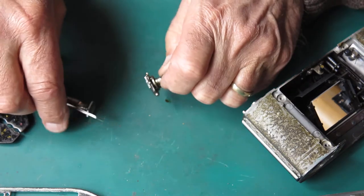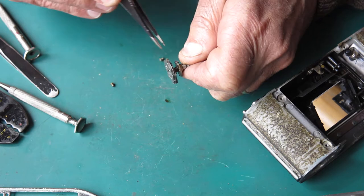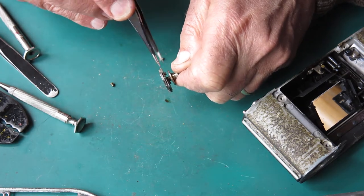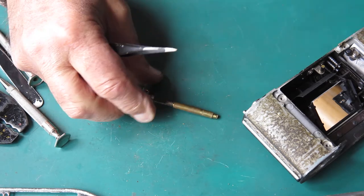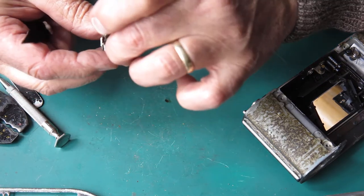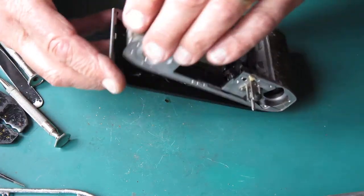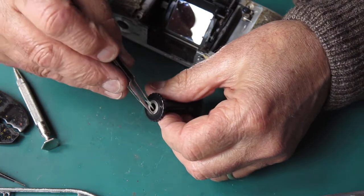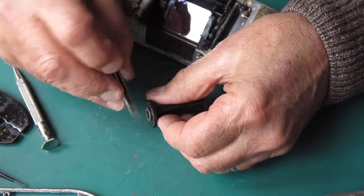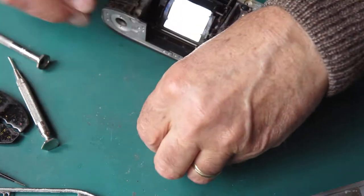I'll just recover those three screws. This is very sticky with old grease — they can get so sticky with grease that they don't even want to return, or certainly they don't want to return to the rest position. Here's the take-up spool. I'll just recover that metal bush from the base of it; the metal bush can go through the cleaner.